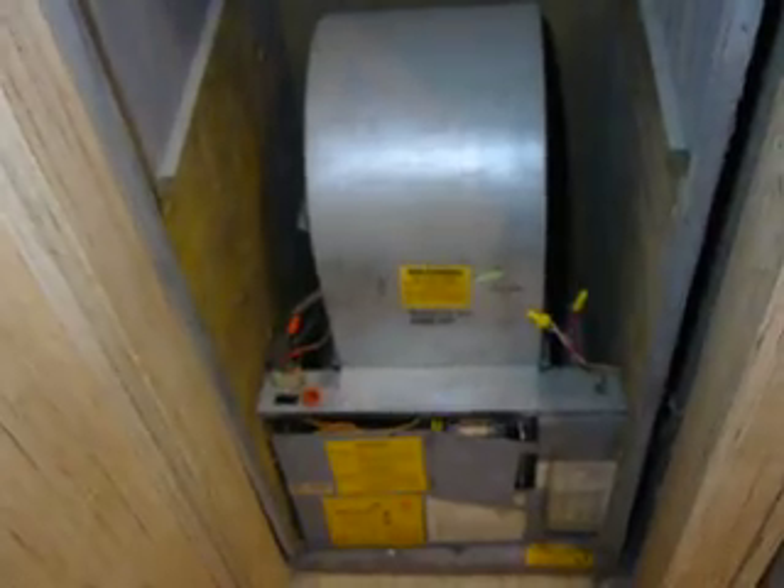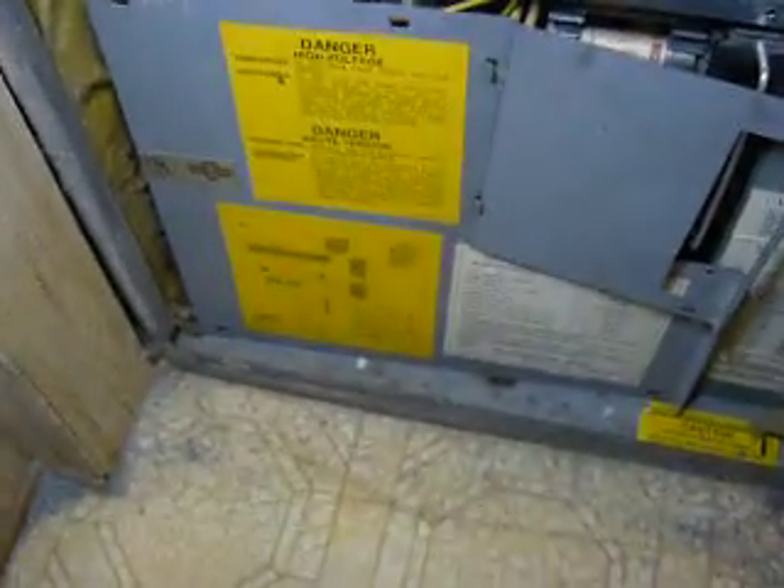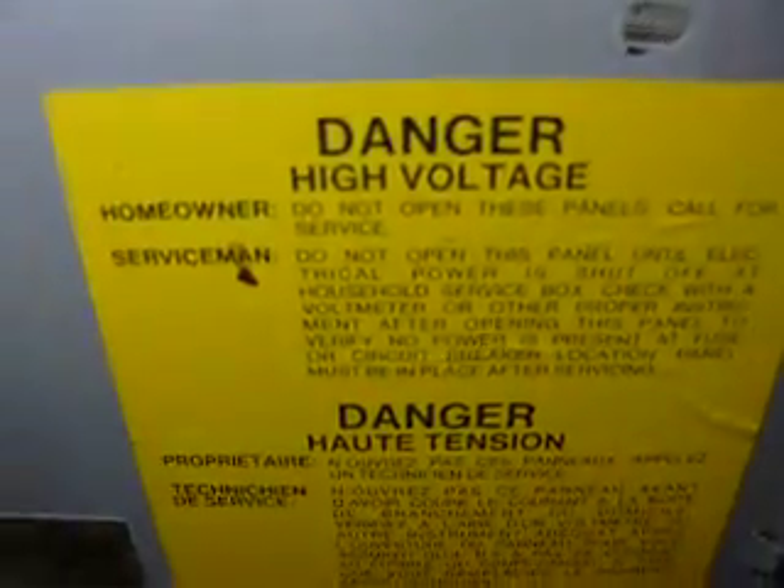I've previously taken this unit apart to save time here. For all you safety folks, all the power is off — the breakers are off. You definitely want to make sure your breakers are off before you work on this. You don't want to work on this thing hot, especially going into it. It says danger right there for a reason.